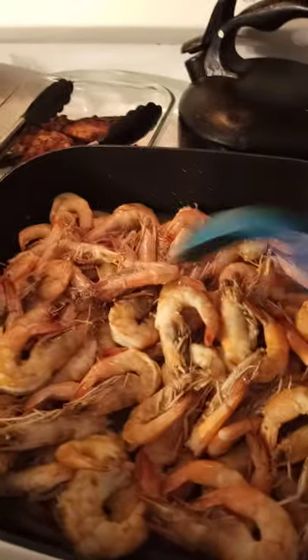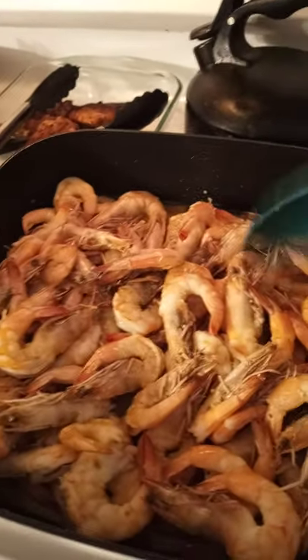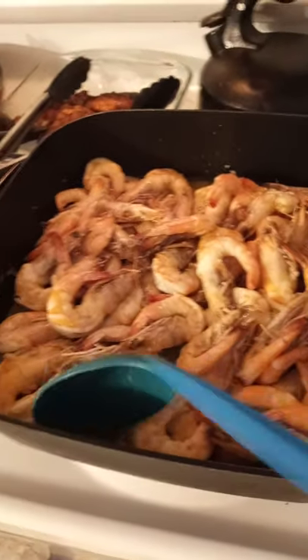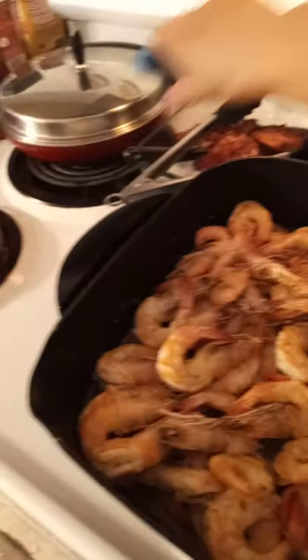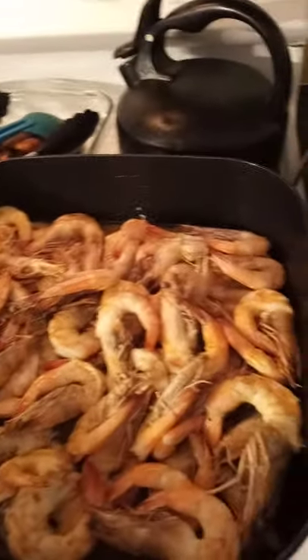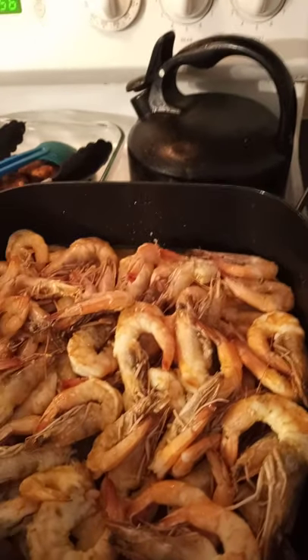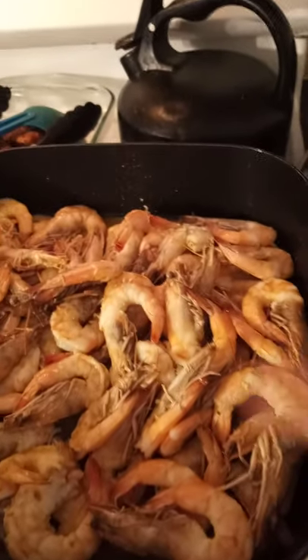Ano ako pag nagluto, isahan lang. Ayun, gusto ng mga kasama ko — asawa ko at saka anak. Gusto nila pero ayaw ni Elby ng ulo.